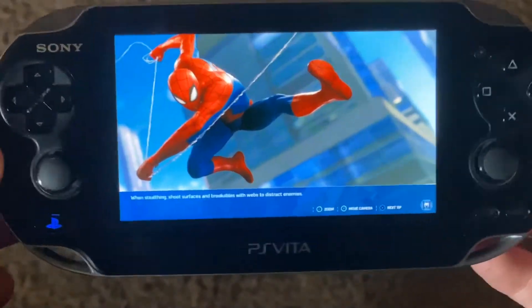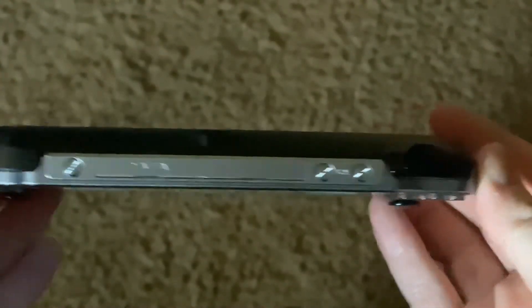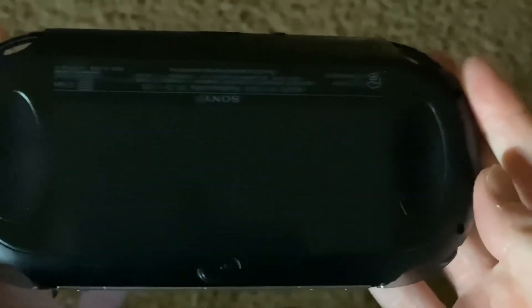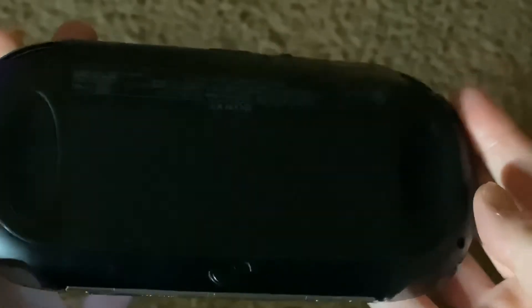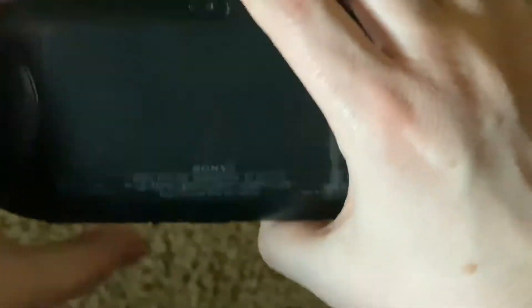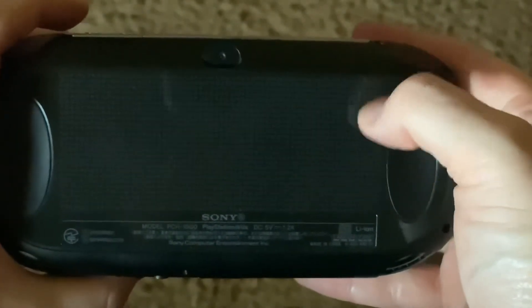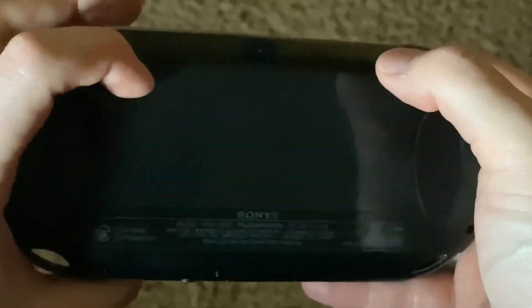The problem comes down to a button issue on this system. There are two trigger buttons, L and R, and then on the back there is this awful touchpad — and I hate it, I don't like it, it's not good. To demonstrate: we have R1, R2, R3, L2, L3, and a lot of the moves in Spider-Man require holding from the other side.